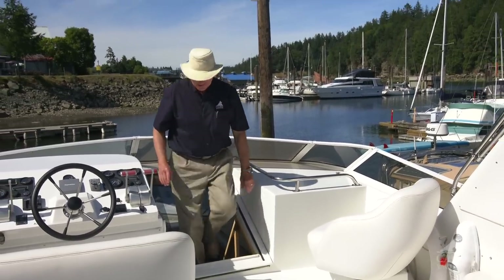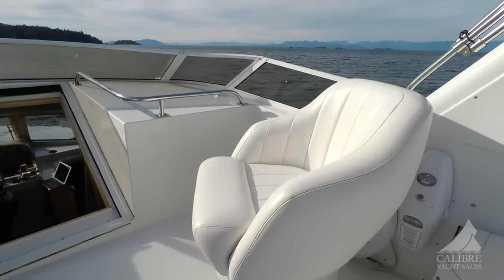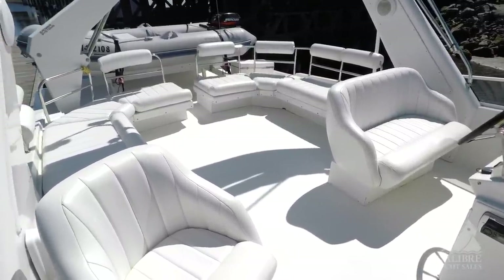This is just an awesome space for relaxing, for entertaining. Just look at this — look at the upholstery, it's in excellent condition. Remember, this boat is from 2000 and it certainly doesn't show it.